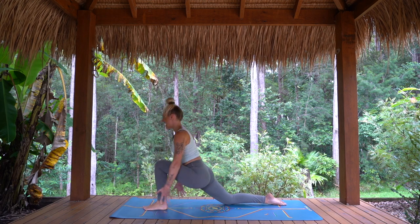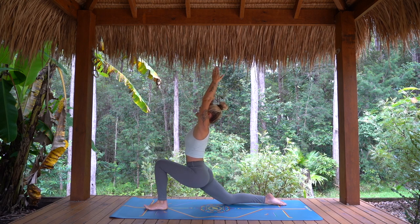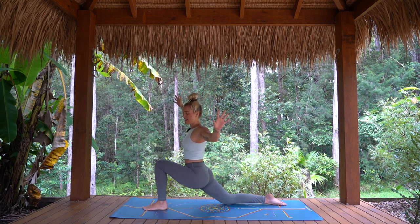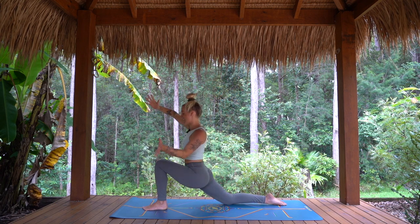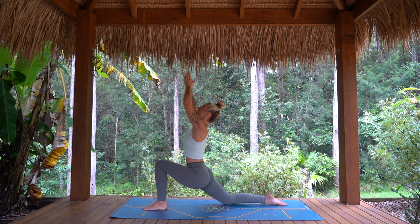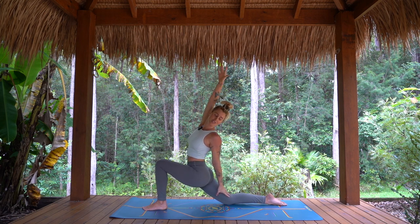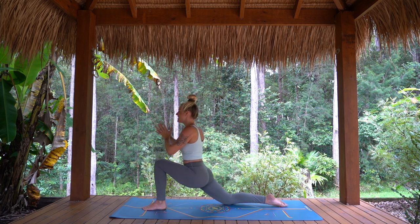Finding our flow. Inhale, arms rise, gaze to thumbs, belly drawing in. Exhale, elbows open, looking forward. Inhale, twist from the belly — left arm back, right arm up. Exhale, arms rise. Looking up. Exhale, take your time, elbows bend. Inhale, twisting — left arm back, right arm up. Reach, reach, reach. And exhale, hands come back to heart. Soften the shoulders.